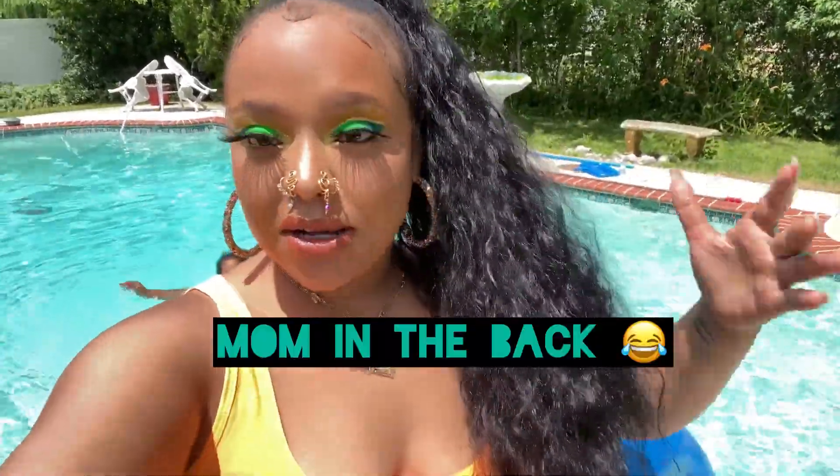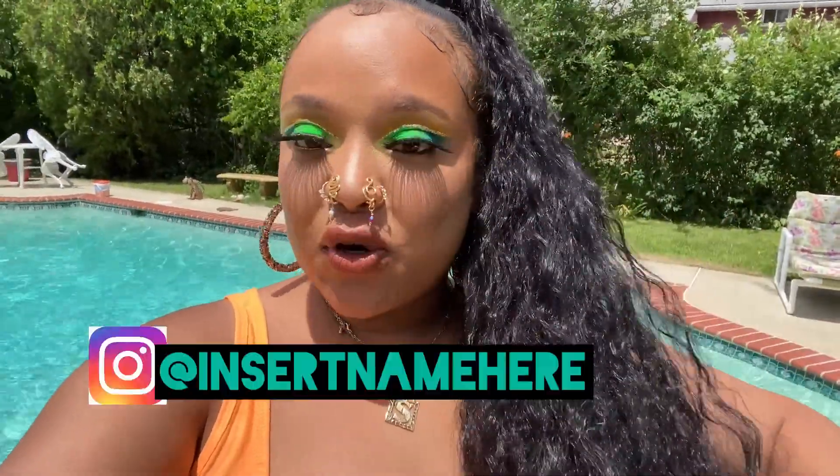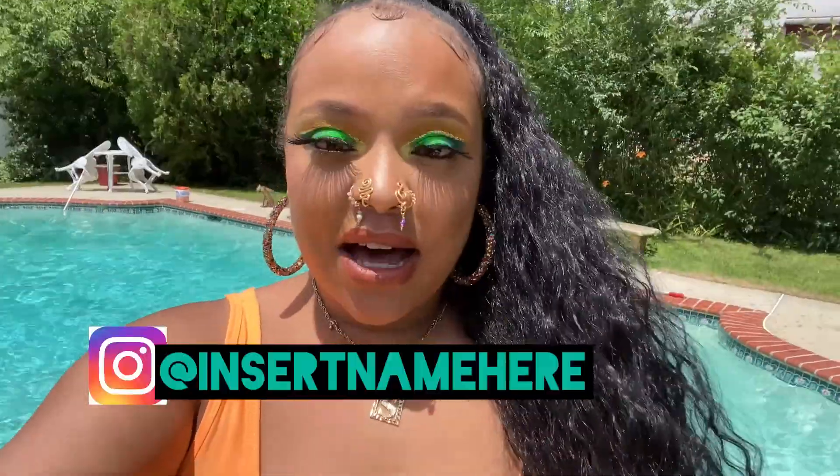It's been a while since I've actually done a video. But today we are going to talk about this wonderful ponytail I have in my hair. Gifted with this fabulous ponytail by Insert Name Here. I actually won one of their giveaways and I got a $250 gift card. So I'm excited.